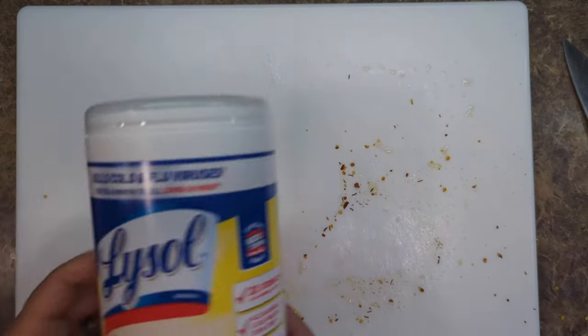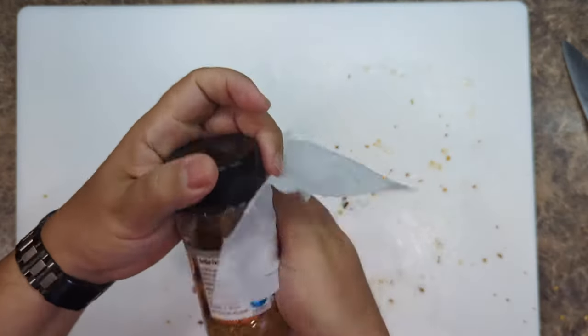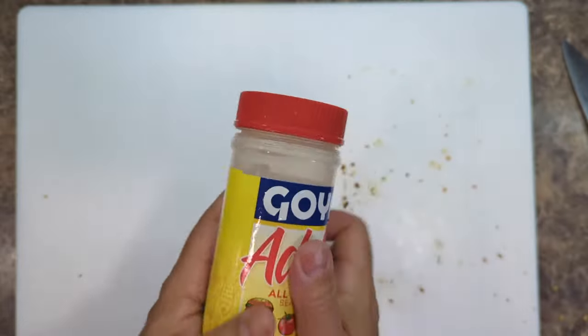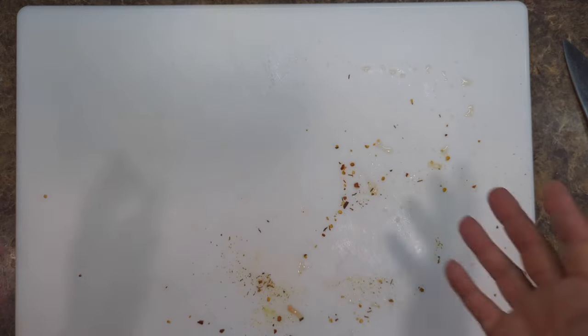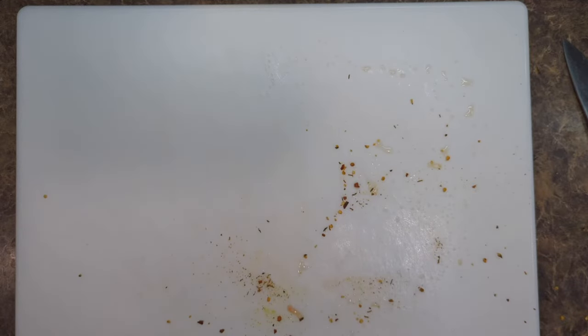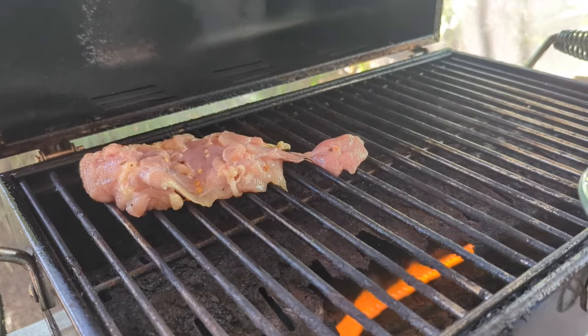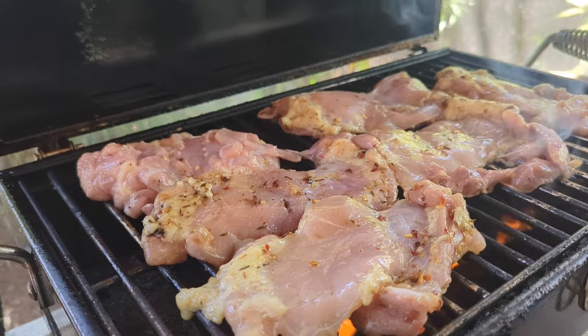I'm going to marinate this for at the very least one hour, but ideally 12 to 24 hours in the fridge — 24 hours overnight gives you maximum flavor. Anything you've touched, just take some Lysol wipes and wipe it off really well. You don't have to be afraid of handling chicken as long as it smells good, it's fresh, and you've disinfected everything afterwards.